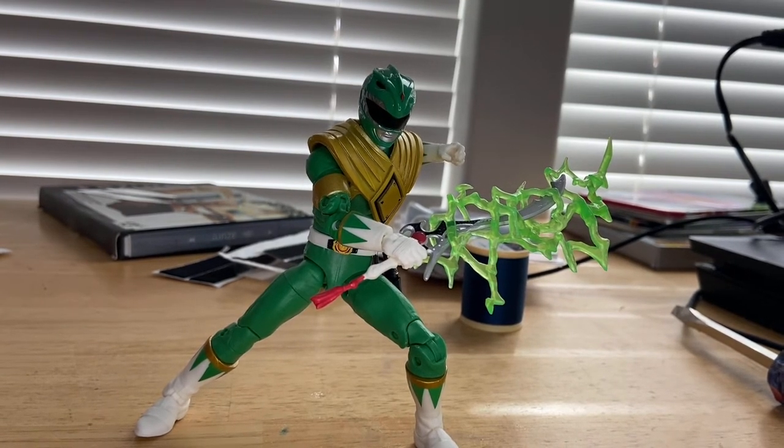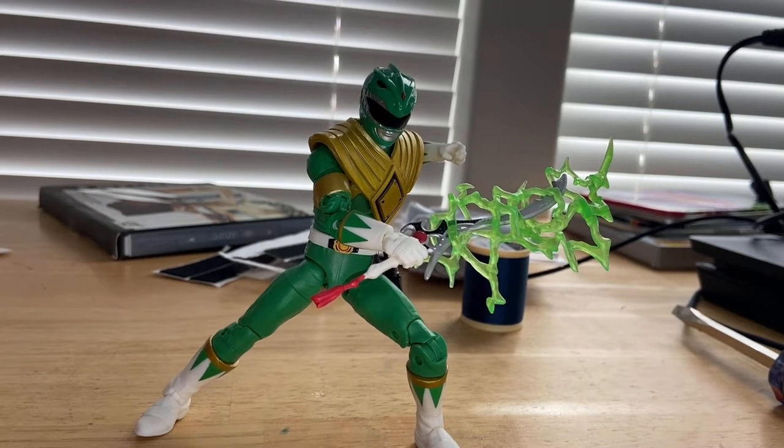I'm planning to get the Green Ranger and Pink Ranger for the SPD line next — the SPD Power Rangers are my favorites.